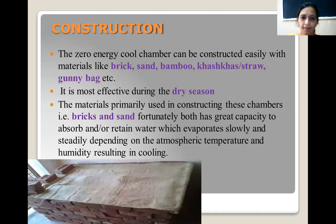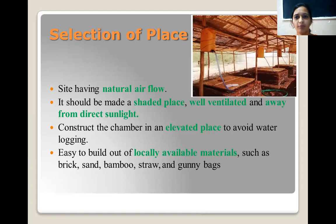Zero energy cool chambers are constructed from materials like brick, sand, bamboo, straw, and gunny bags. They are most effective during the dry season. Materials like bricks and sand have great capacity to absorb and retain water. We splash water on the bricks and sand so that they remain moist. These bricks have great capacity to retain water, which will evaporate very slowly and thus have a cooling effect on the commodities kept inside these chambers.